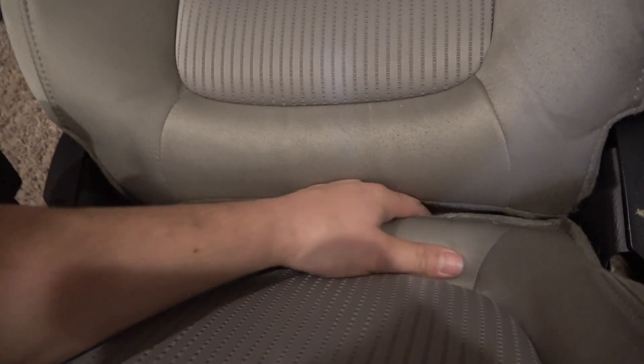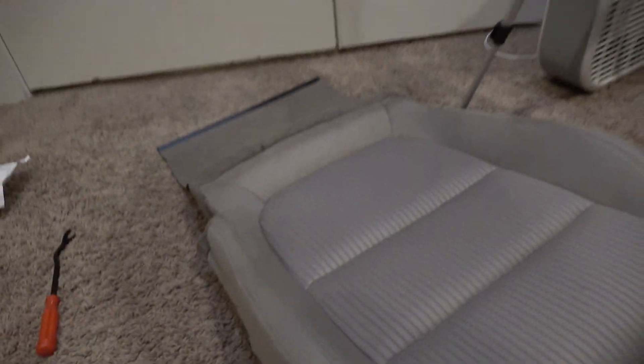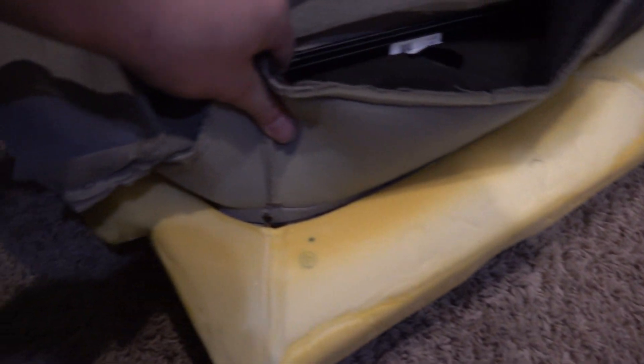Once the screw is out, work the side piece free and get the seat cover up and over. The only thing holding it is the back piece coming up through, and the rear cushion retainer — a little plastic clip — which you pull out. Then take the cover right off. From there, cut out all the hog rings and put the new cover on.